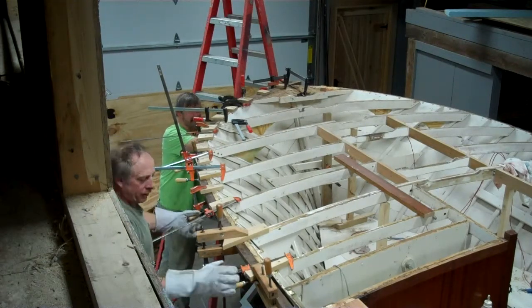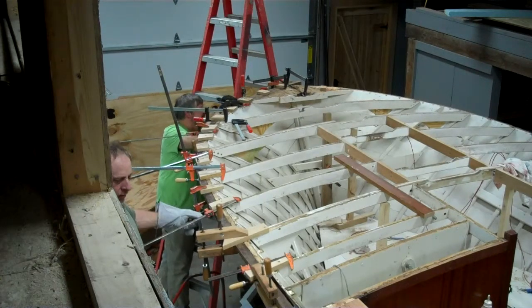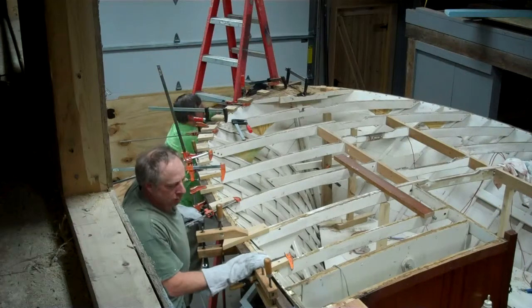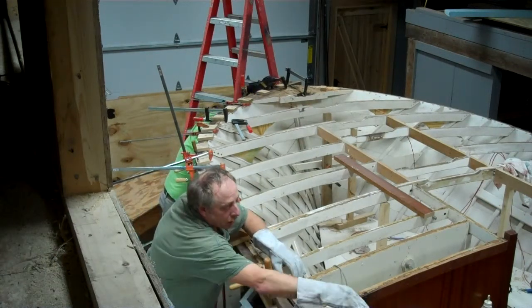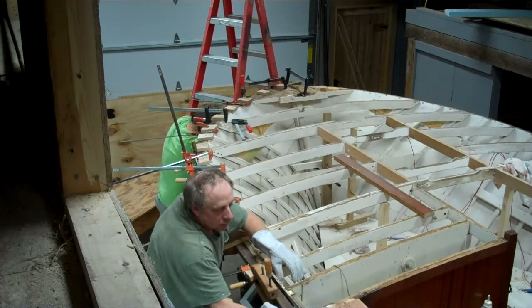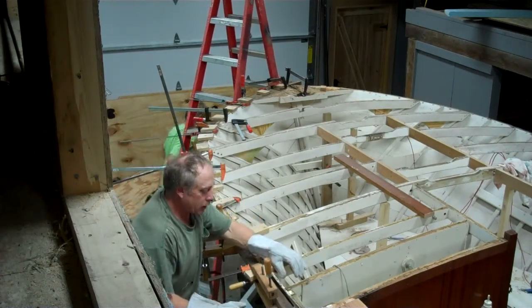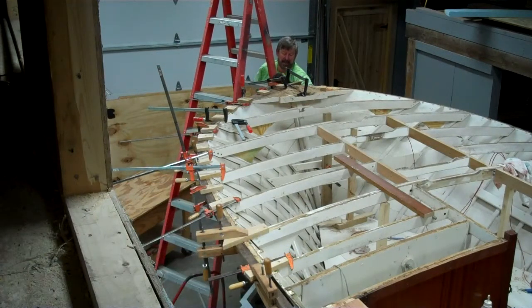Why are you cutting it off there, Brian, if we can keep continuing? Well, that's where it was joined before. I would think you'd want to join it right here on our blocking - on the solid. I'd take one more clamp and bring it in a little bit there too. I think that's a beautiful thing.